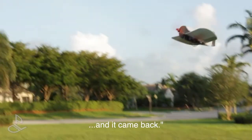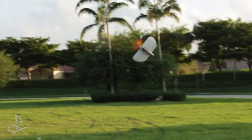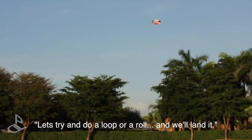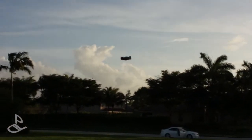Let's try and do a loop or a roll and then land it — right in front of the camera. That does roll pretty good. Let's try a loop, and one more loop pass and we'll land it.